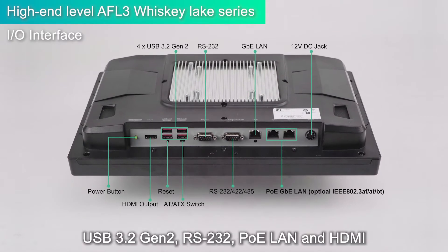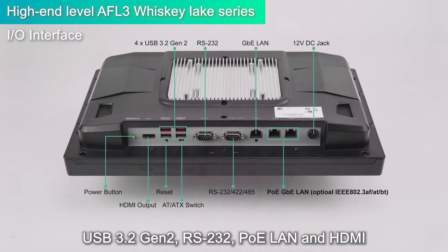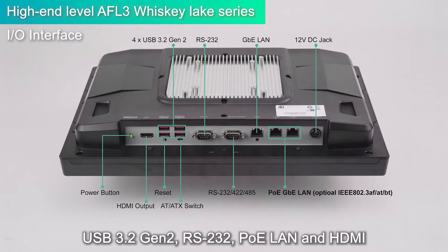The I/O panel includes USB 3.2 Gen2, RS-232, PoE LAN, and HDMI.